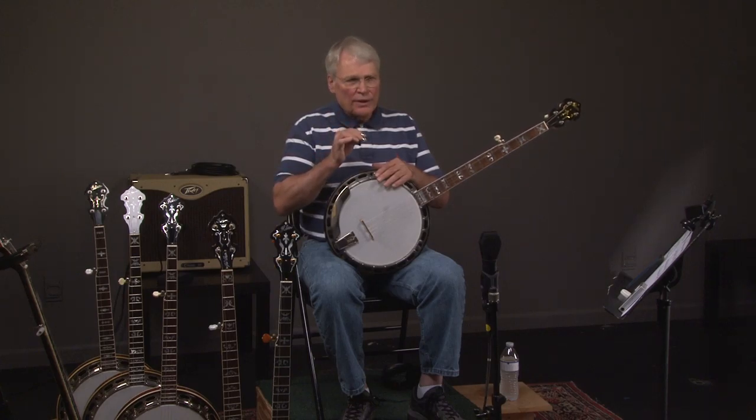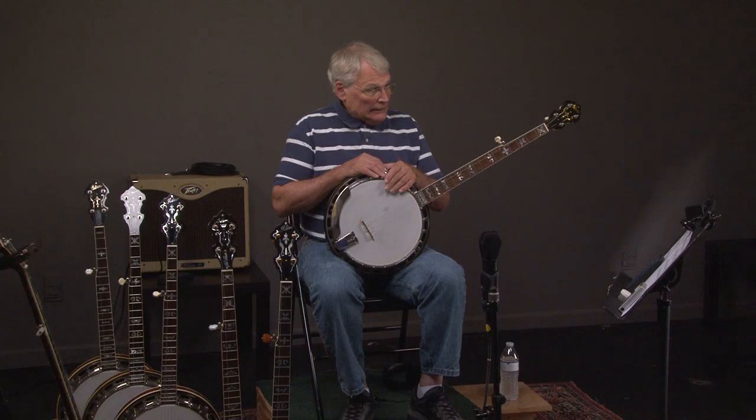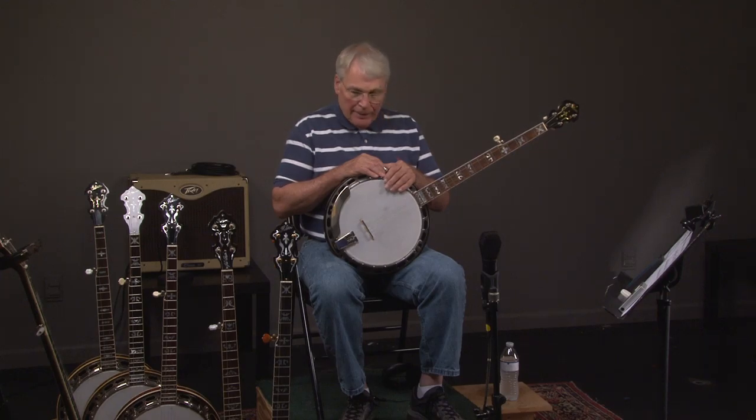Now, if you come here — do a plane ticket — you can spend five or six hours and play every banjo you've ever heard of. All of a sudden you'll have an idea of what banjo really appeals to you. They're all unique, and this will save you from having to buy five or six banjos over the Internet. We've had several people come from New York and even one from California. Hopefully you guys have a great day, enjoy playing the banjo, and we'll see you next time.